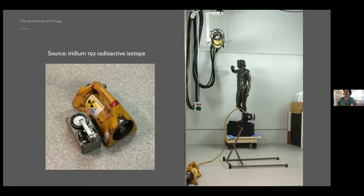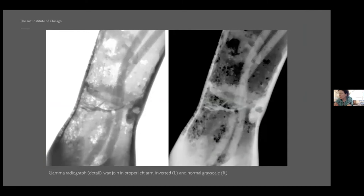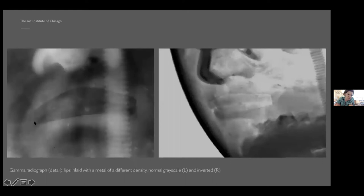From these films we did learn a few things. We picked up phenomena which we can ascribe to wax joints at the time of the initial fabrication. We also found that the lips are inlaid with something of a slightly different density.